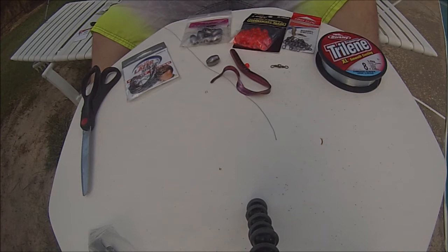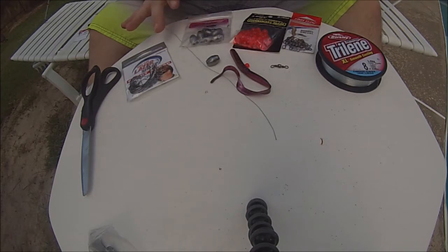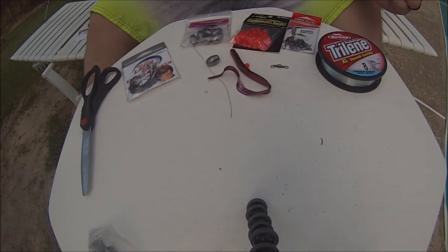Now we're going to go over the Carolina rig. Same worm and same hook setup as before, but instead we're going to need egg sinkers — I've got the Bullet Weights half-ounce egg sinker. You're going to need some beads — I've got Rod and Bob's fluorescent beads, a two-size pack. Some barrel swivels, and you also need some fluoro or mono — it really doesn't matter which your preference is. I've got eight pound Trilene fluoro here. So we'll go ahead and get those things set up.